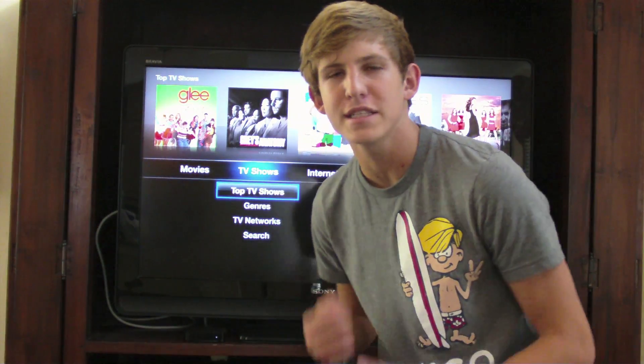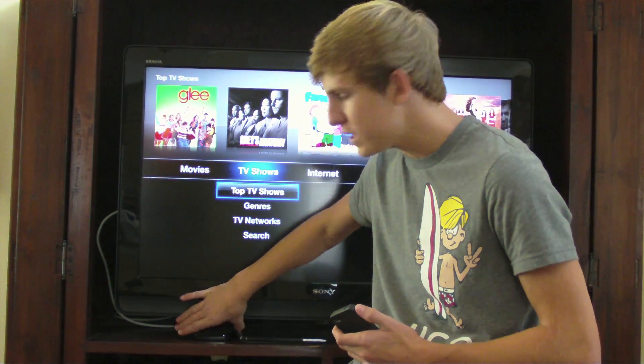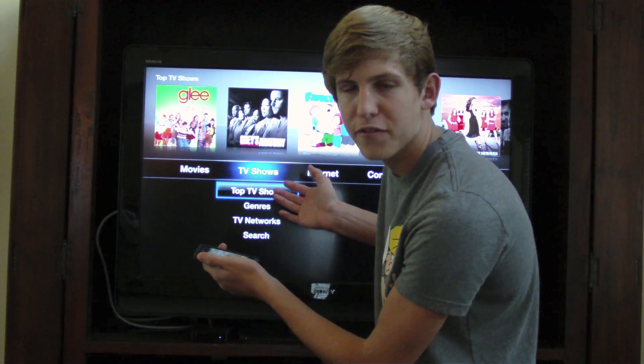What's up YouTube, it's Cory here, and today we are going to be looking at AirPlay. You will need an Apple TV updated to 4.1 firmware, and you will also need an iDevice, either an iPod Touch, an iPhone, or an iPad updated to 4.2. So let's take a look at some of these AirPlay features.